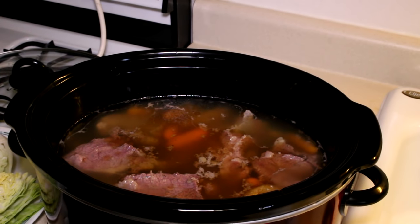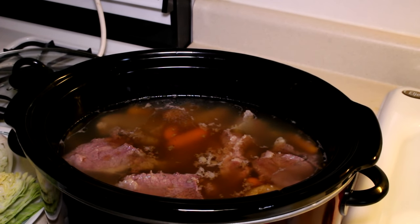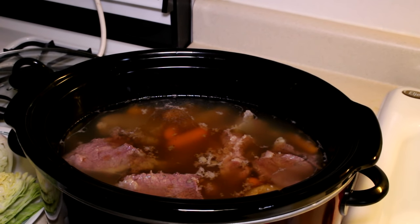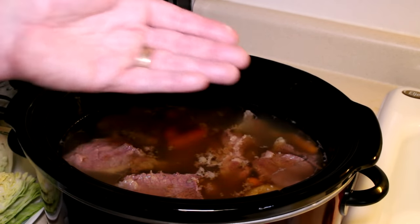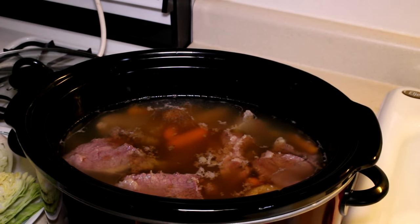We're at the four hour mark. I just opened this up and tasted it, and it was a little too salty, so I added two more cups of water. I would only start out with one bouillon cube next time. Now this didn't come with a seasoning pack — if yours does, you may just want to use the seasoning pack and no bouillon cubes at all. But next time I would definitely just start out with one bouillon cube. Added the water, it's fine now — just a minor adjustment.